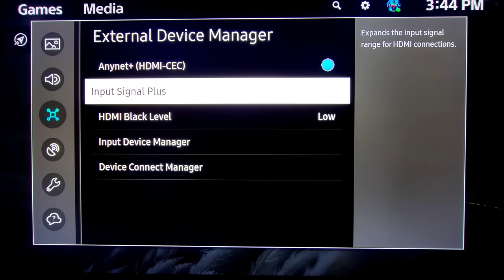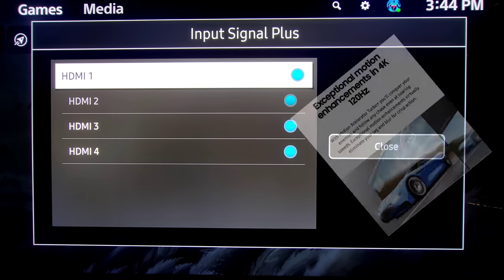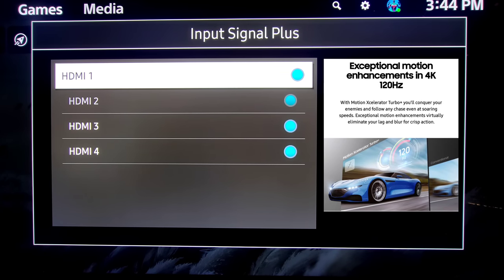Quick note: I recommend turning HDMI CEC on and turning Input Signal Plus on for all four. I also wanted to let everybody know — and this is sort of an untalked-about thing in the specifications — but I am able to get 4K at 120 frames per second with all four HDMIs with Input Signal Plus on. That tells me they're all HDMI 2.1, but I've been unable to see anything online confirming that. They all work flawlessly though.